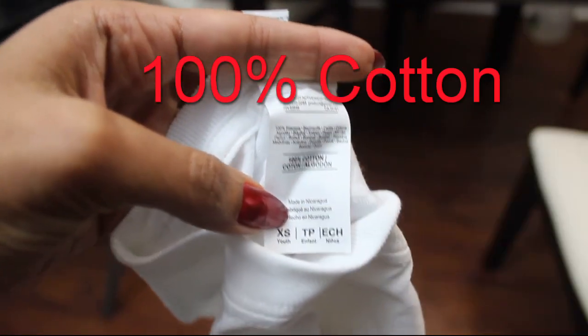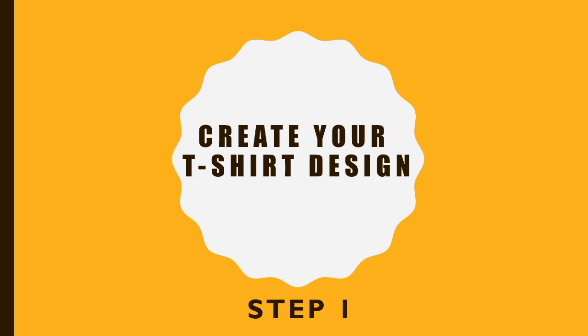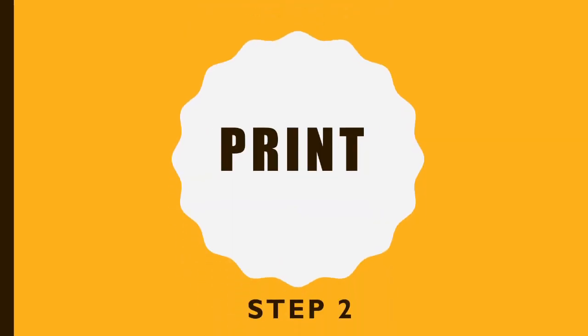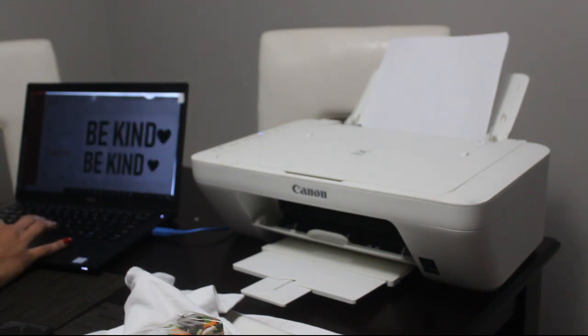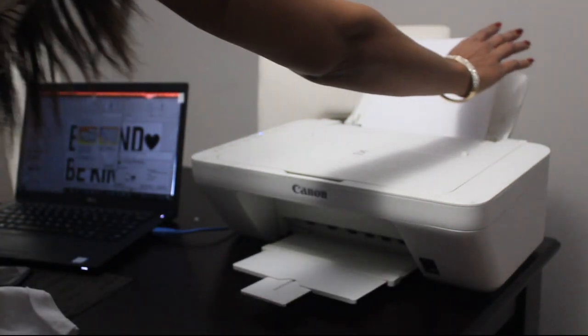I have my text ready that I'd like to print on my t-shirt and my printer is set up. Let's go ahead and click print — no fancy settings this time, I'm gonna do black and white just using regular paper. Nothing fancy.